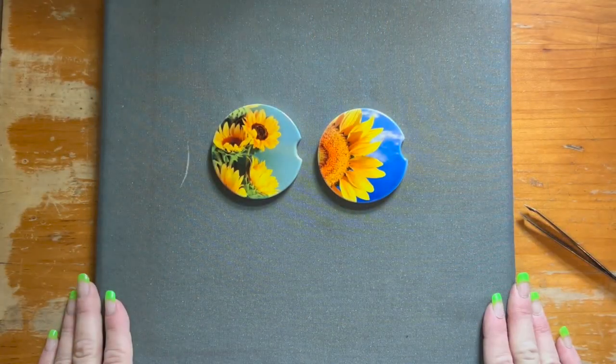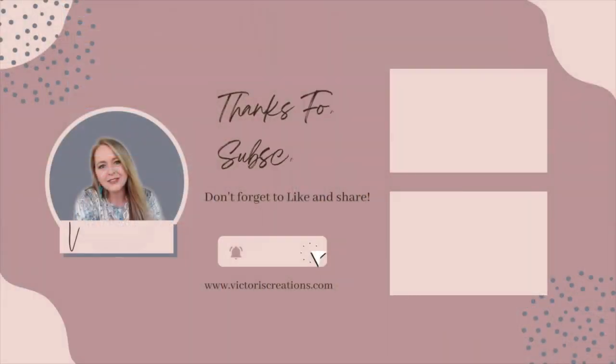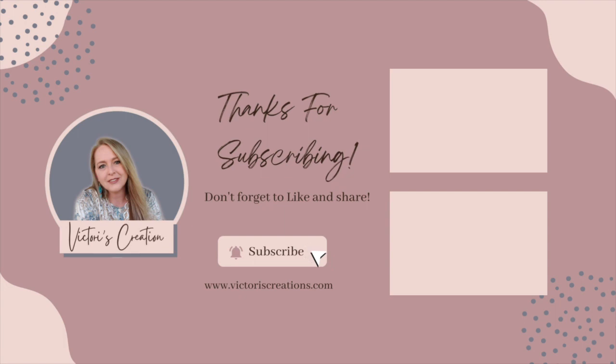And that is how easy it is to sublimate ceramic car coasters. I hope you enjoyed today's tutorial on how easy it is to create ceramic car coasters for your car, truck, or any vehicle you drive. Remember, with the ability to add any image you want to your sublimation, the sky is the limit on what you can create. So until next time, remember to keep crafting your best life.